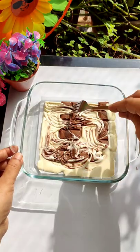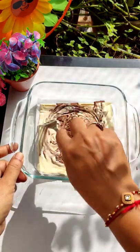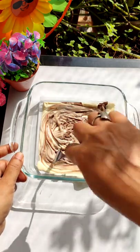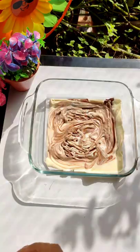Now look at it. I have to use a fork to start the design. It has been good for me and the design is so nice. I give it a couple of chocolate drizzles and it will look really good.